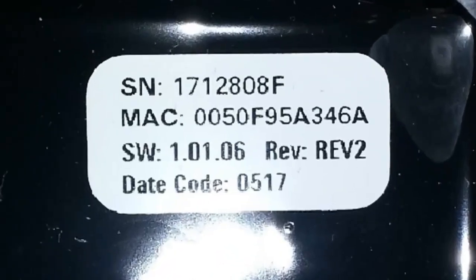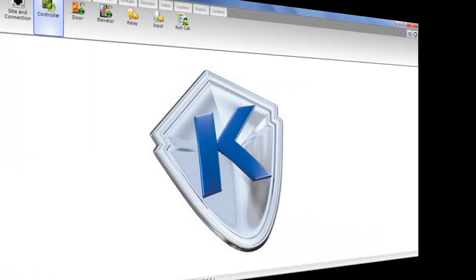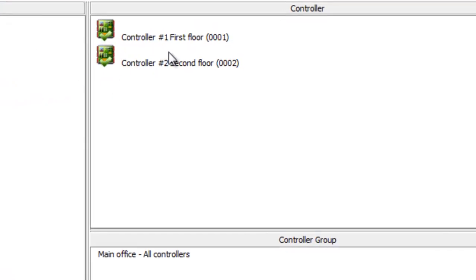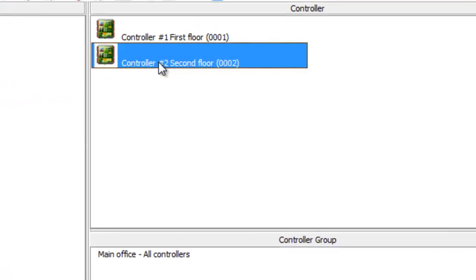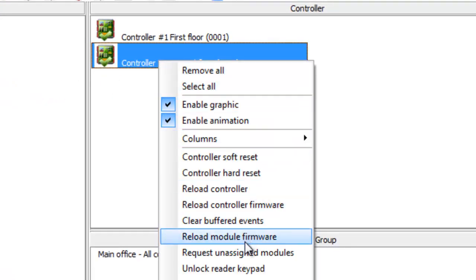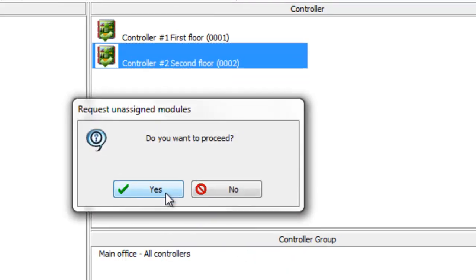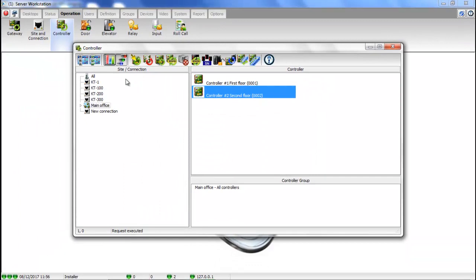Retrieve the serial number at the back of the reader, or go to Operation > Controller, select the controller, right-click on it, and select Request Unassigned Modules. You should see the serial number in your desktop events.